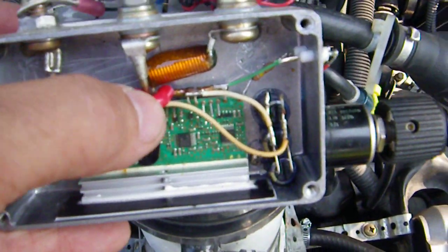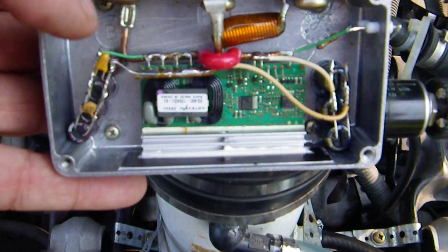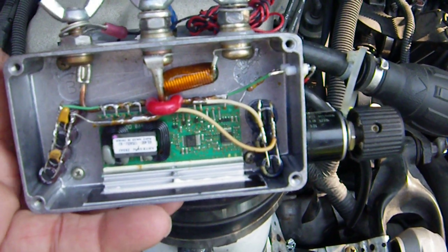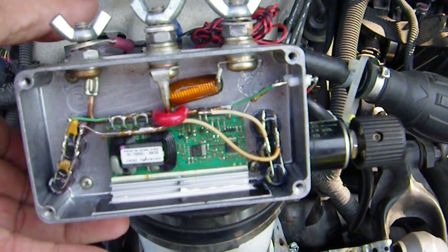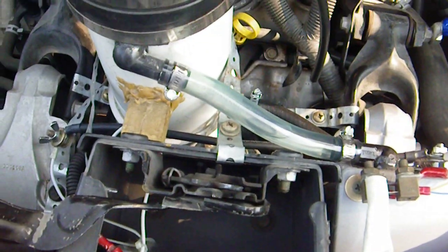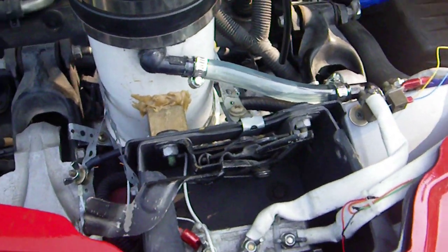This big red thing is actually an insulator for the massive wires running right here. This thing produces 40 amps, but it only draws about 7 to 8 amps from my alternator.